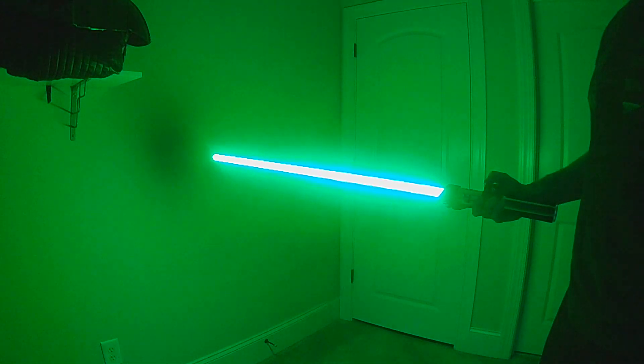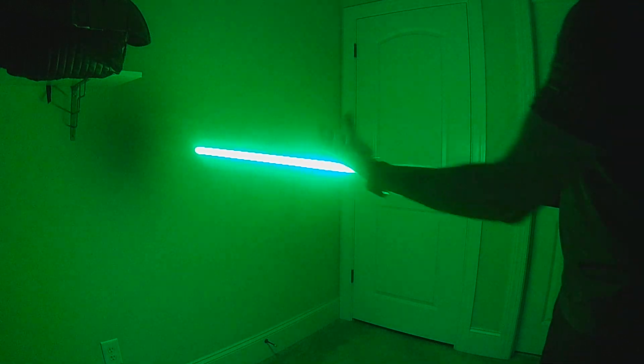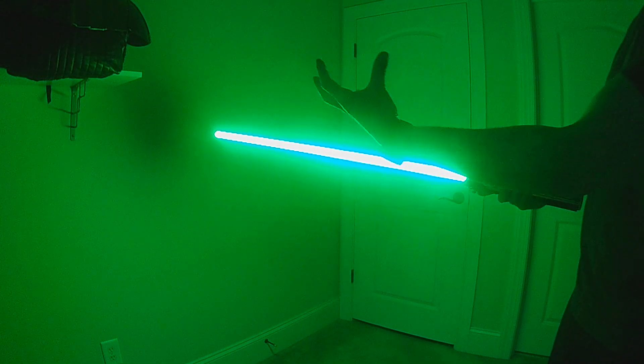You can mix and match these. The next ignition starts from both the hilt and the tip and meets in the middle. The retraction on this one shrinks into the middle — it gets pulled in from the top and bottom into the center.